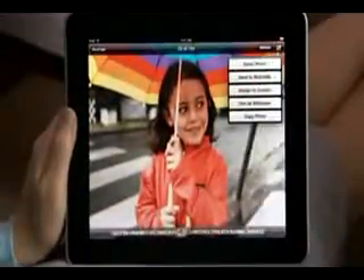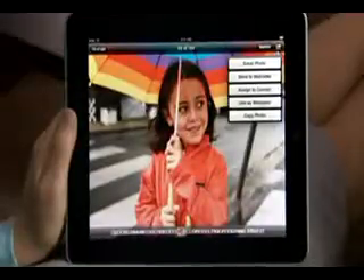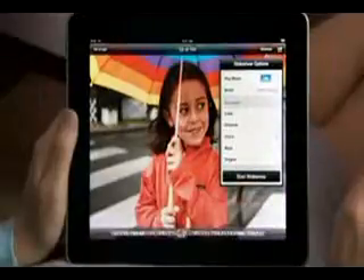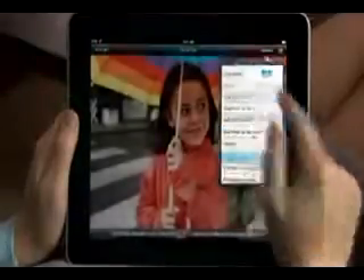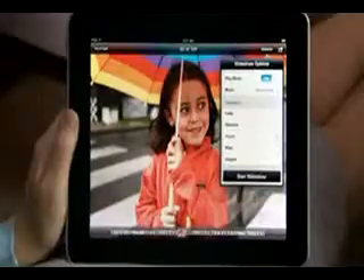Tap here to easily share or copy your photo, or use it for a contact or wallpaper. Slideshows on iPad are amazing — you can pick your own soundtrack from your music library and choose from beautiful animated transitions designed just for iPad, like Ripple and Origami.